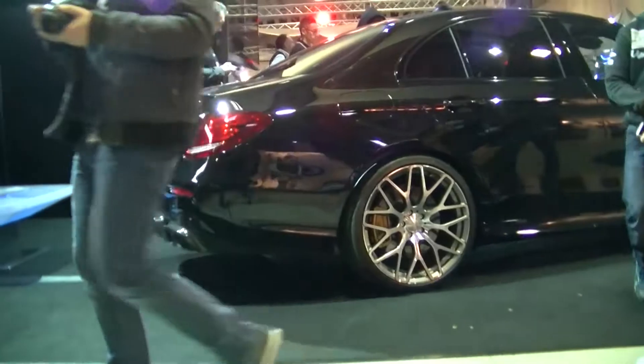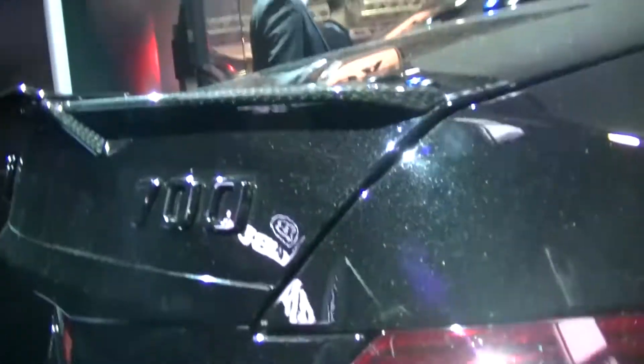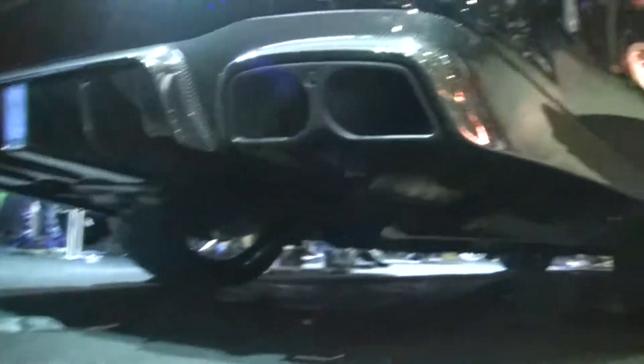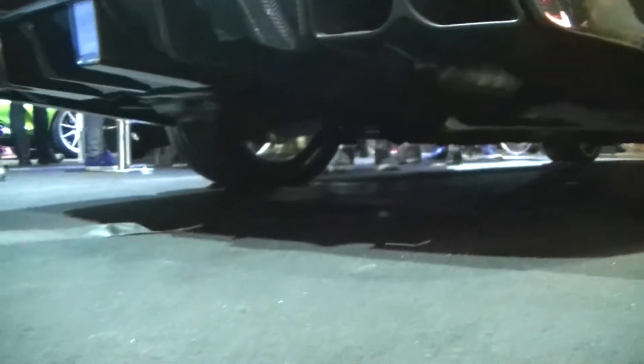Taking a closer look at the bodywork of the car, the first thing are the carbon elements. As you can see, that's standard if you know — easy to do. Also down here, all carbon exhaust, not standard of course. It's called the Brabus style. I really like this.